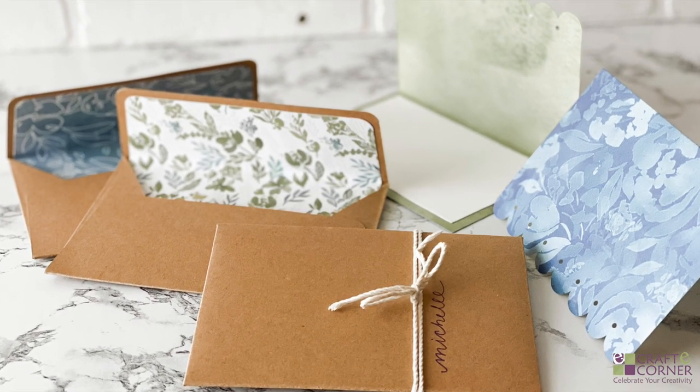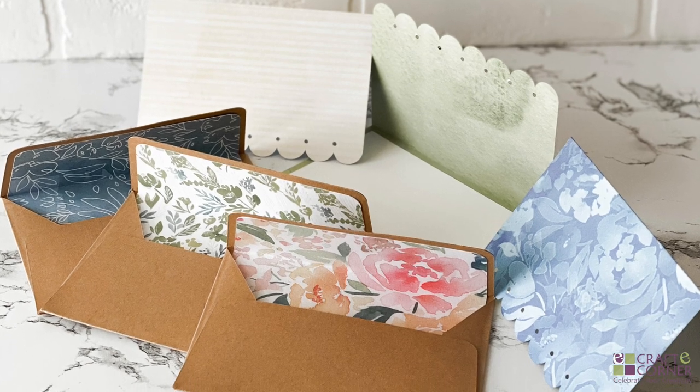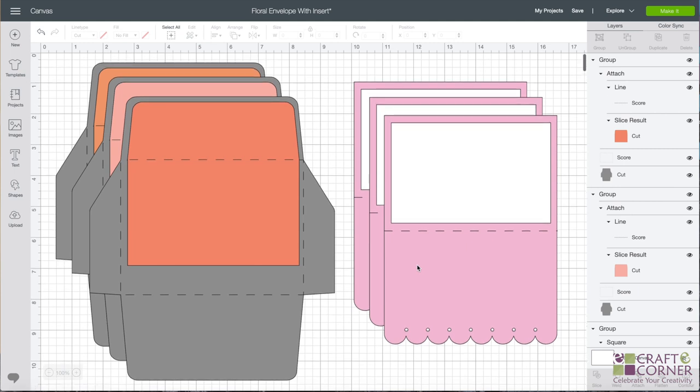In this video, I'm going to show you how to make a handmade card and envelope using your Cricut. To get started, here is a peek into the project in Design Space. I'll include a link below, and you can just click it and make this project too.